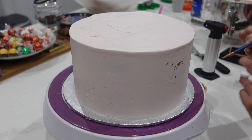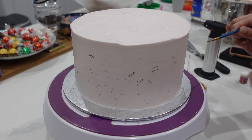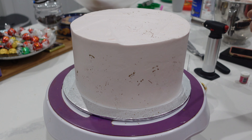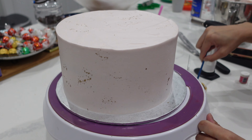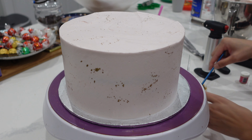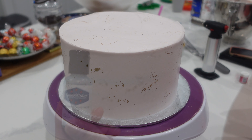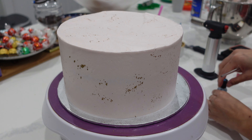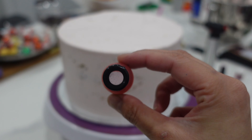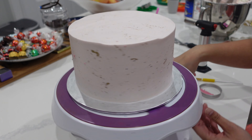I'm using some luster dust mixed with some vodka, and whenever you're doing a splatter like this using luster dust you want to make sure that you up that vodka count — or you can also use a lemon extract. The reason we use either of those is because they leave no taste behind. A pre-warning: any time you're doing a splatter technique there is bound to be some mess, so if you are working on countertops definitely put some parchment paper down. You can also use science fair boards to put up so that when you splatter or airbrush you're not getting it everywhere. I am also using some airbrush colors for this so I don't have to take my gel food coloring and add vodka to it — the texture is just perfect as is and it's really perfect for a splatter.